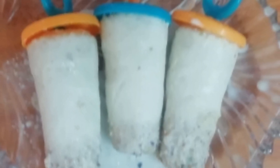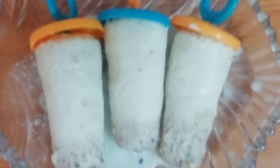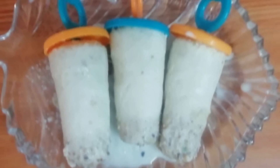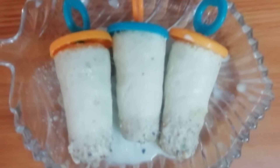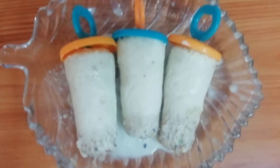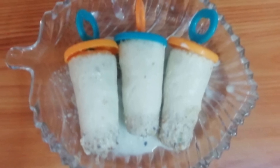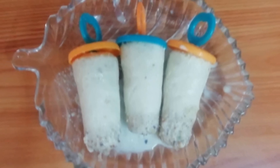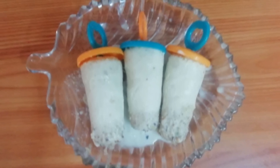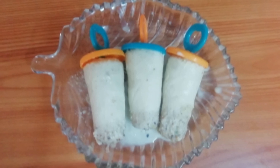Now I'm going to make a thangai paul gasa gasa gulfi. If you like this video, please like, share, comment and subscribe. Thank you.